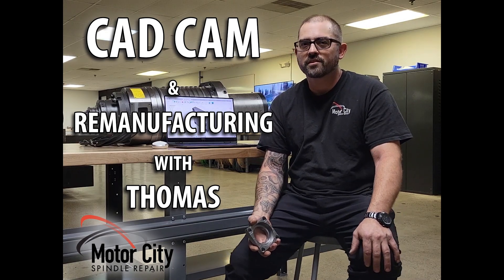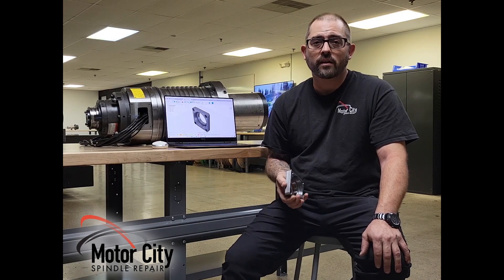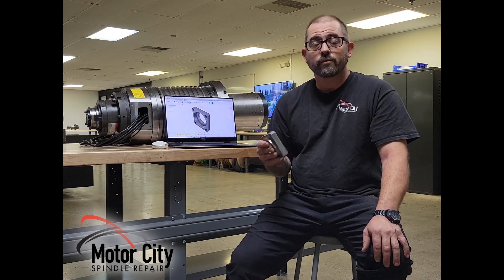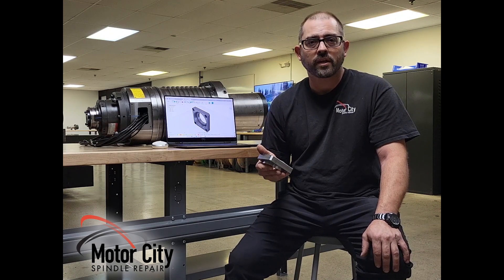Hey, Tom Allman here, Motor City Spindle Repair. I want to tell you about how we use CAD and CAM in our process here at Motor City Spindle Repair. But first I want to tell you about how I started out with CAD.